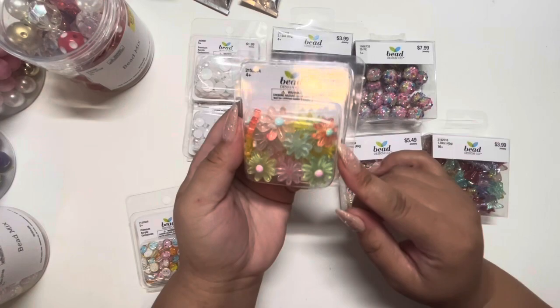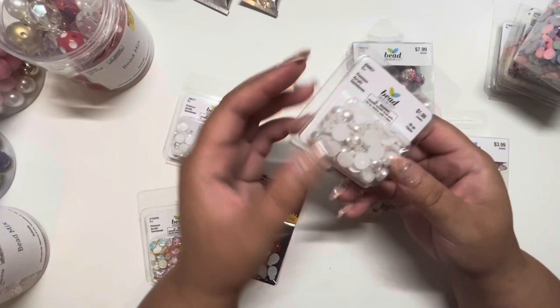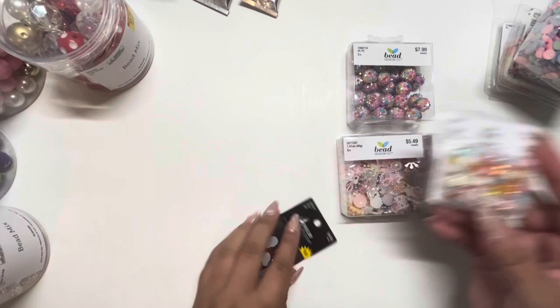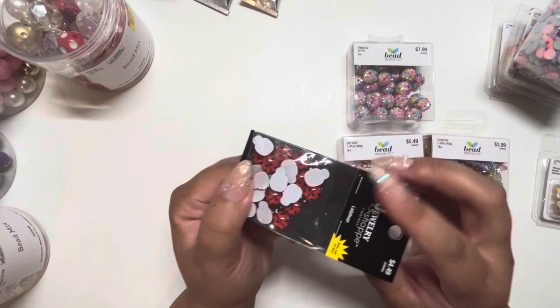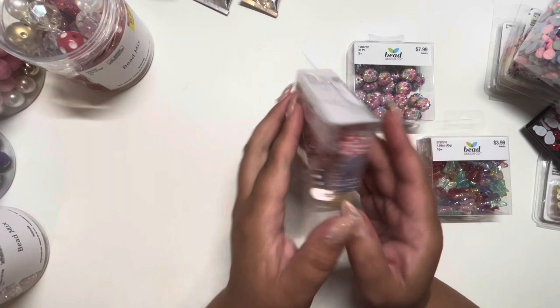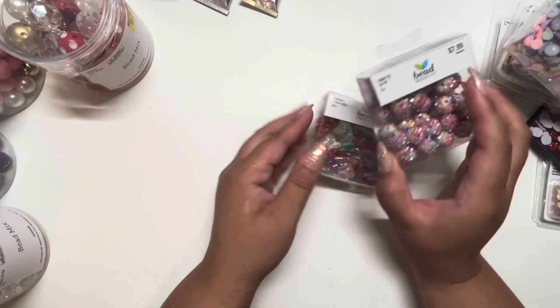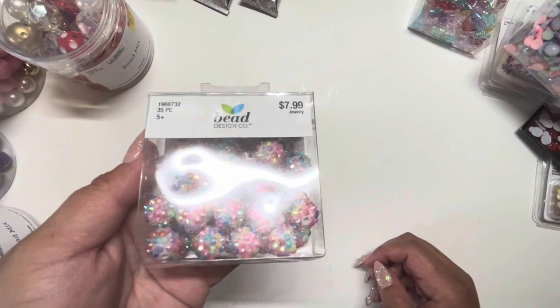They also had 50% off all the bead company items — I think that's what it was called — and the jewelry section was also 50% off. So beads and jewelry were all 50% off, which was a really good deal. I went and got a couple of different beads and charms from that area — they had different ones like butterflies, little smiley faces, and these little gumball ones with rhinestones and jewels on them.